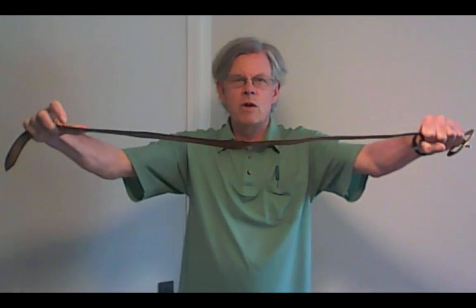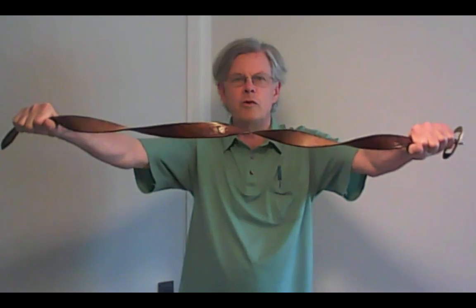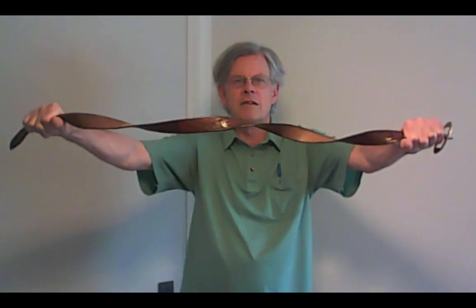I'm going to take one end of the belt and turn it halfway around, one full turn, another half, and two full turns all the way around. So the belt now has two full turns in it, and I'm going to make those two full turns completely disappear.